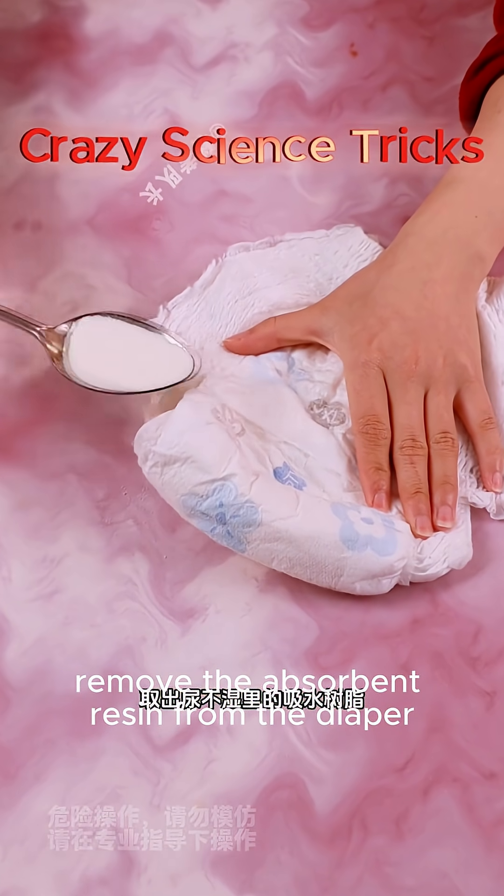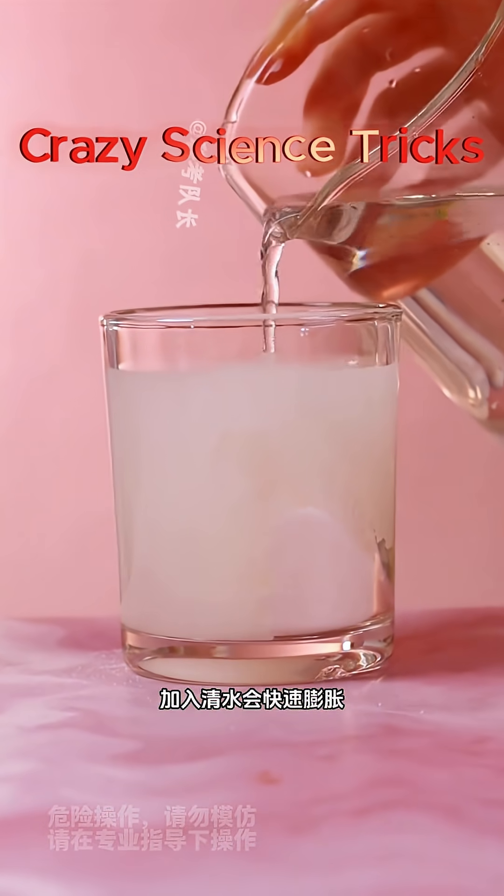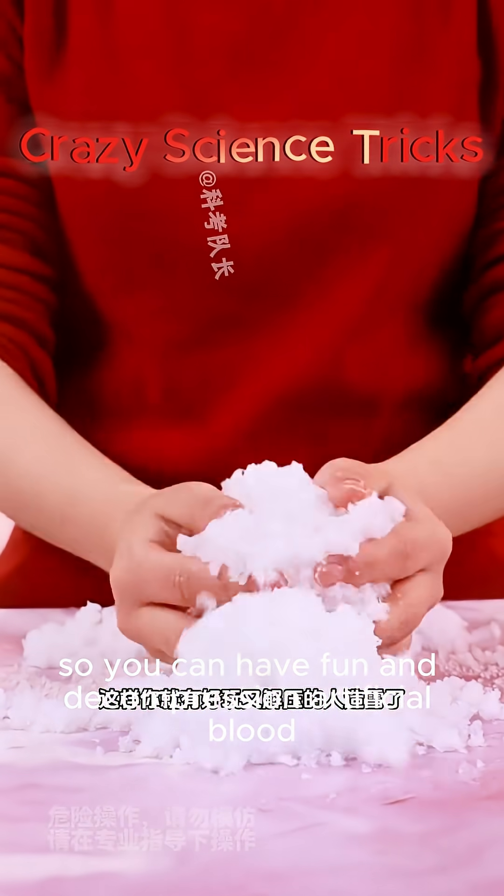Remove the absorbent resin from a diaper and put it in a cup. Add water and it will expand rapidly, so you can have fun with decompression artificial snow.